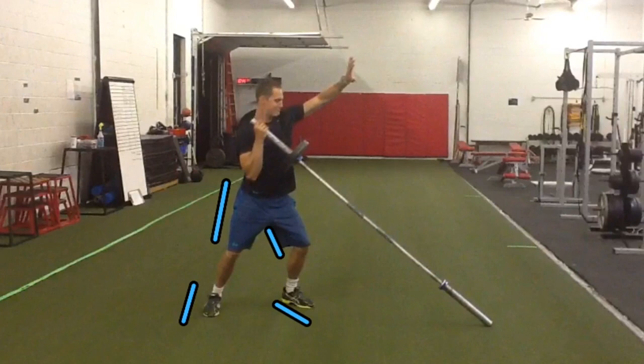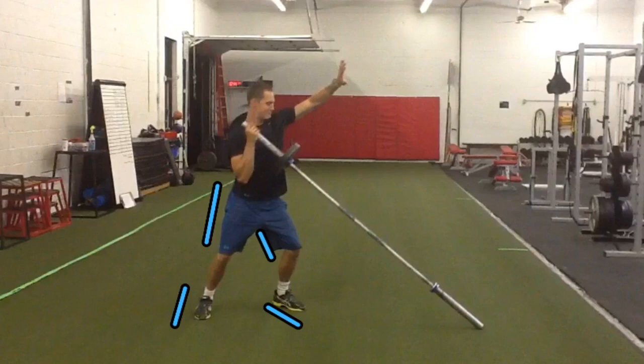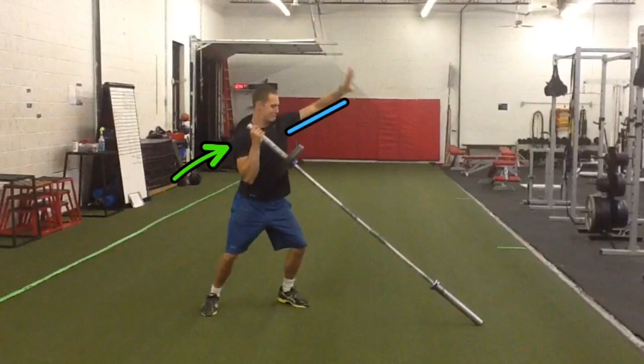In your initial starting position, take notice that my hips and chest are facing away from the direction that I'm about to press in. Also notice there's a slight bend in my back knee and in my front knee, and take notice which direction my feet are facing. The barbell is loaded directly over top of the shoulder that I'm going to press with, and my opposite arm is up in the air and in front of my body.